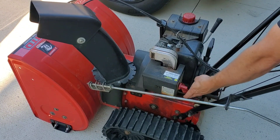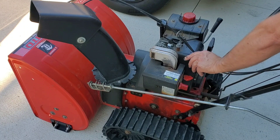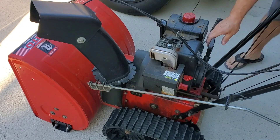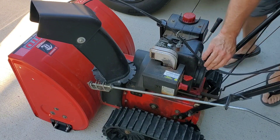The key is broken off inside, but luckily it's in the on position. So we'll give it a little prime and just see what she does. It's not bad — we can see we may need to go through the carburetor, but let's see.